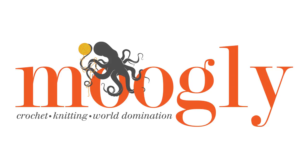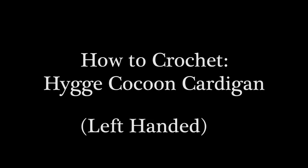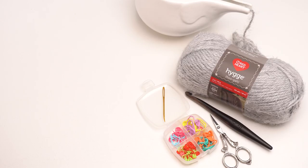Hi, this is Tamara at MowgliBlog.com. In this video I'm going to be demonstrating how to make the Hygge Cocoon Cardigan, which is a free pattern on MowgliBlog.com. Please go to the link in the description — there you'll find both the right and left-handed video tutorials as well as all the supplies you need and the written pattern itself.